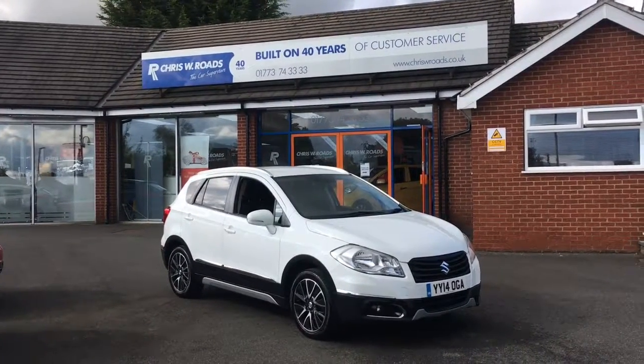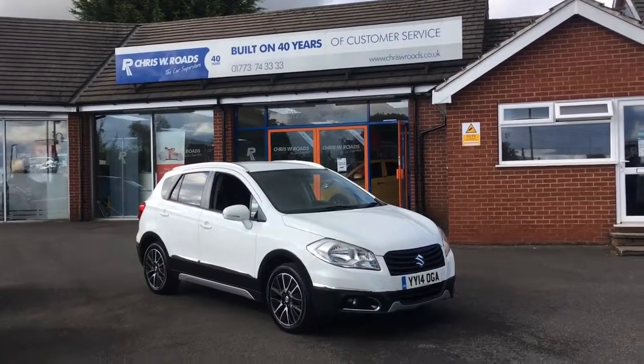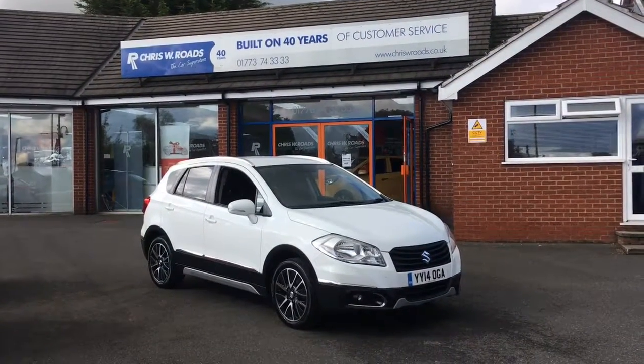Hello, this is Rob from ChrisWRoads. Here we have a Suzuki SX4. Looks stunning in white, got some great features to show you on the interior, but first let's just have a quick walk around.